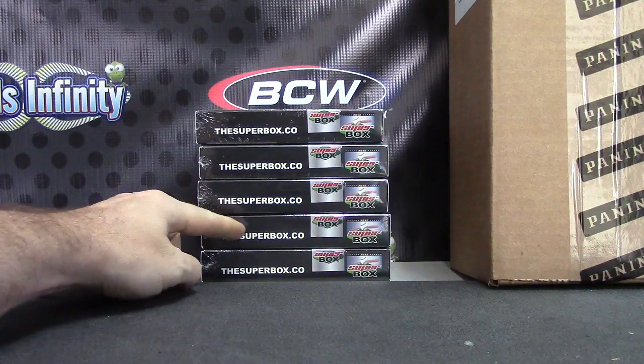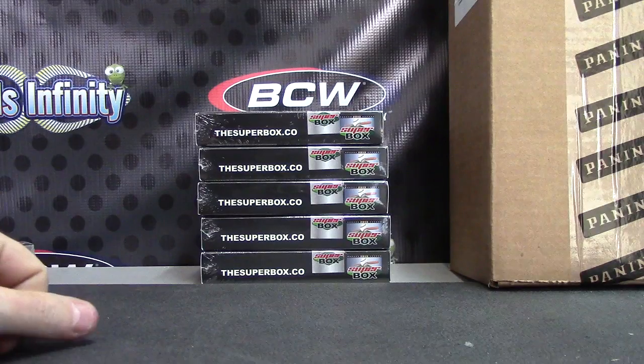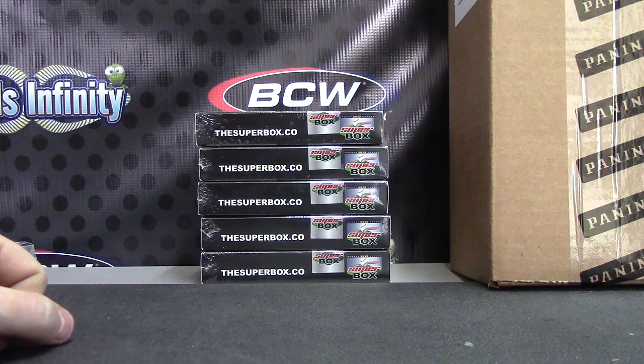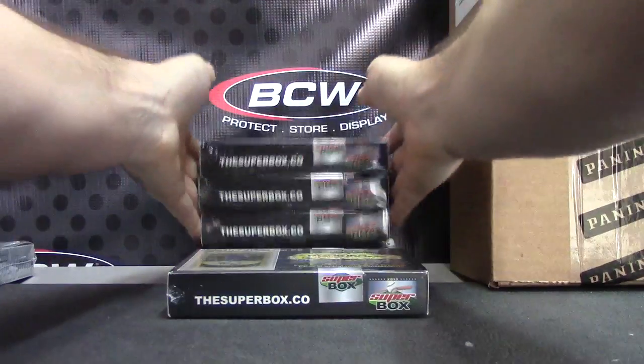One, two, three, four, five. See, how many cases — what are you talking about? Two and four — two, four.